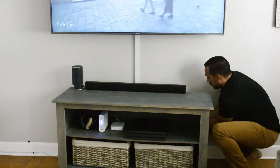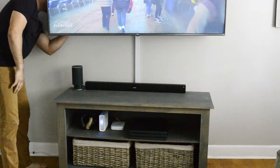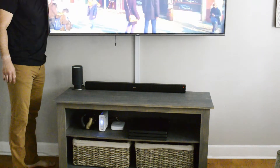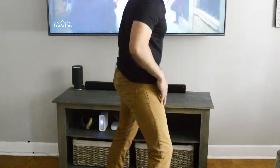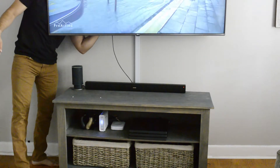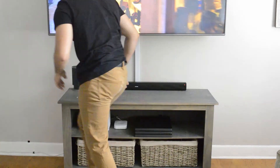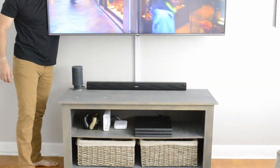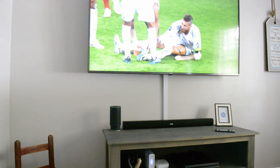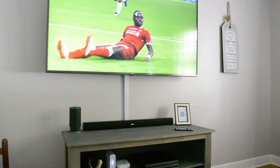The setup is really simple. You simply connect the soundbar to your TV using the included optical cable, then plug in the power adapter into the wall. I'm glad Akixnow didn't rely solely on aux cable output, because you get a more immersive sound experience from the optical cable. Once set up, you may have to change some settings on your TV to route sound to the soundbar instead, and once that's done you're good to go.